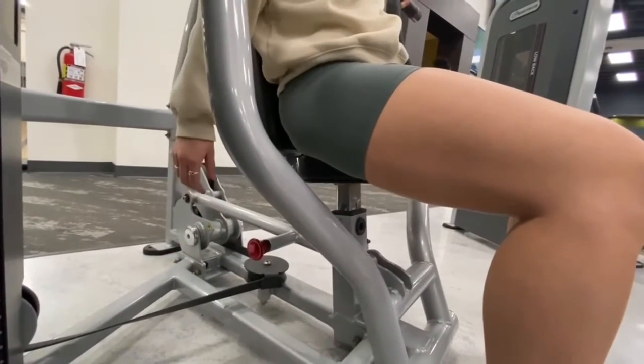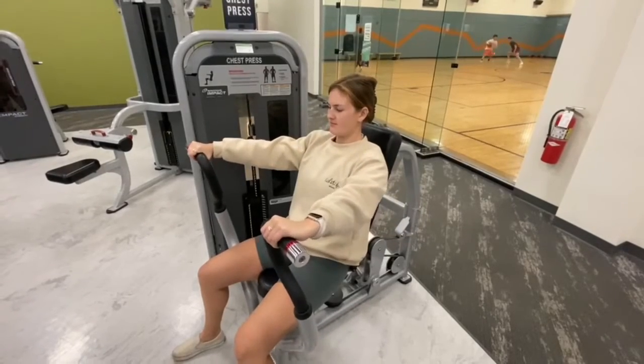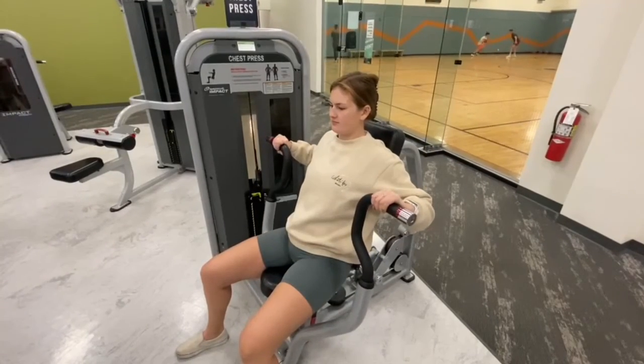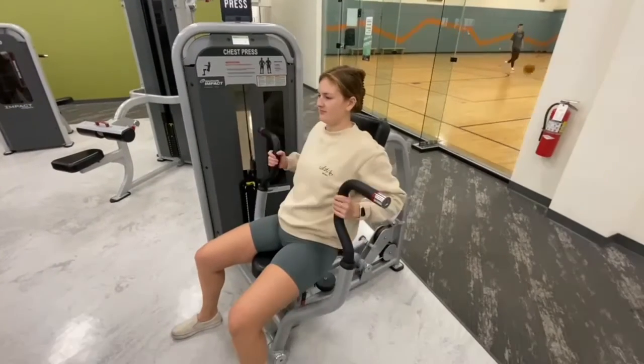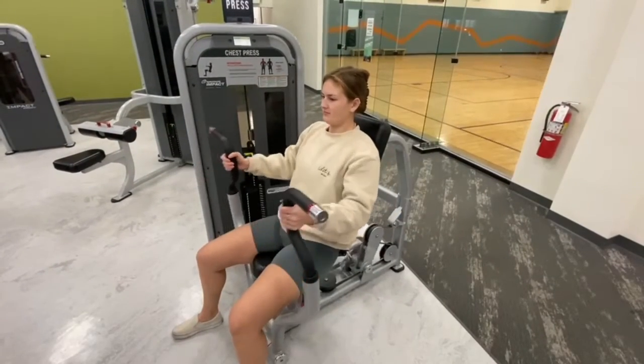Grab the horizontal handles and push out away from the body to where you fully extend your elbows. Or grab the vertical handles and push out away from the body to target different chest muscles.